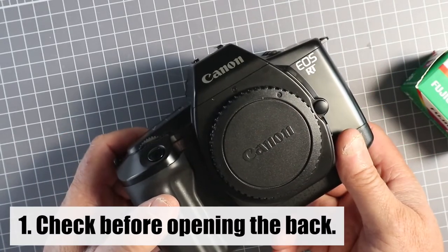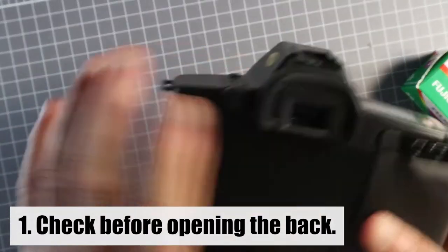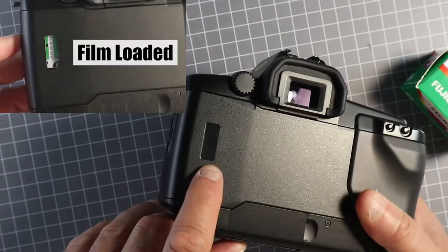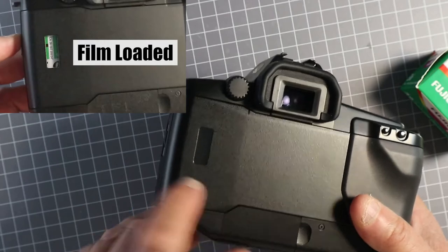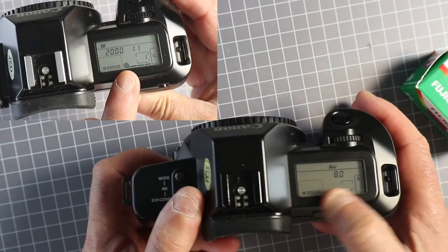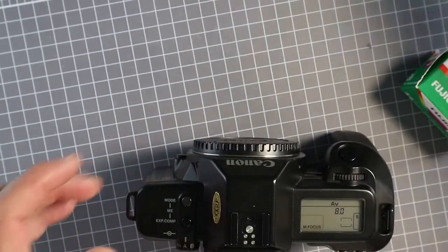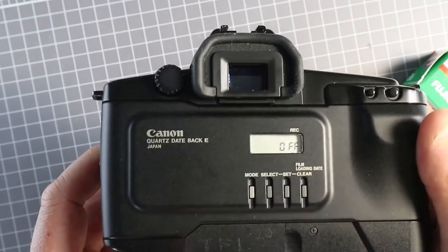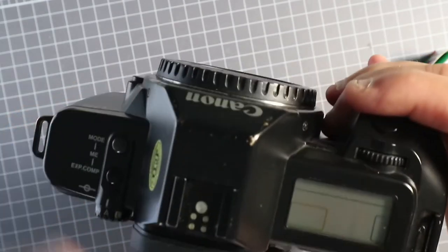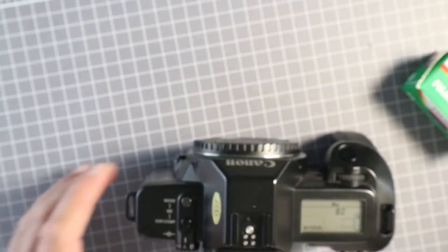The first step with any analogue film camera is to see whether the camera is loaded before you open the back. Canon EOS cameras have a window at the back. They also have an indicator on the top screen to show if the film is loaded. If you have a Canon EOS camera with a data back, it doesn't have the film window — you have to rely on the indicator on the top.